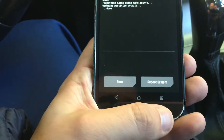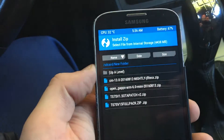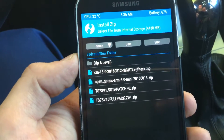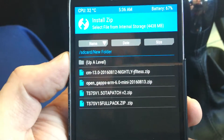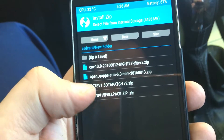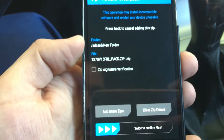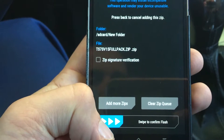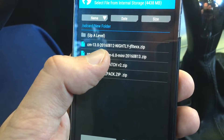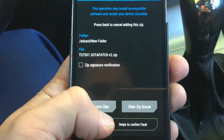Now you can go back by clicking back or just clicking on the device, and then you will have to click for install. Also make sure that you downloaded the ROMs — the flash files on the device — and the file ending should be .zip. Let's try installing this one — the full pack. You can also add more zips and in this case you will have to use this patch zip. Just click swipe to confirm.